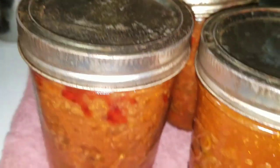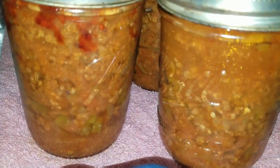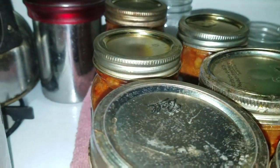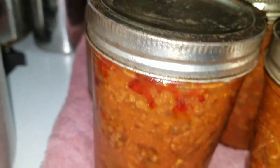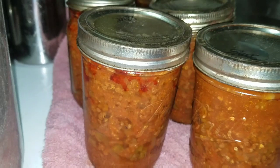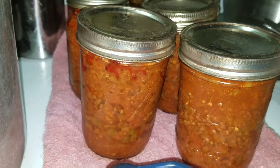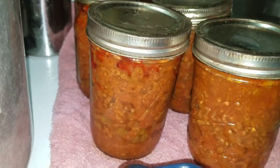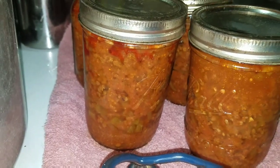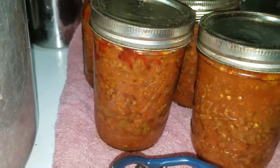Six pints of sloppy joe mix — look at that jar boiling. Tomorrow I'll get them wiped down, put them on the shelf, and get them labeled. It's after midnight when I finally finish this up, so I'm fixing to turn in. Thanks for watching — be sure to like, comment, share, and subscribe. Have a good night.